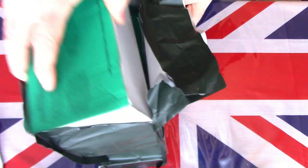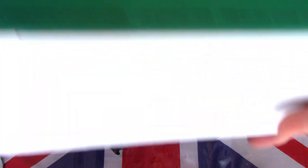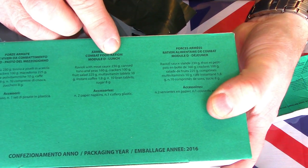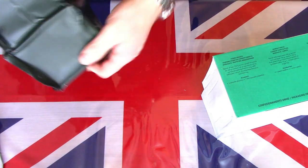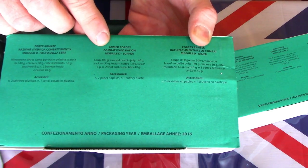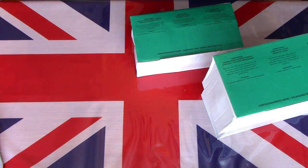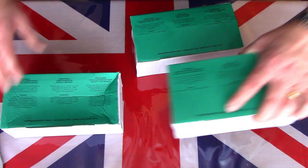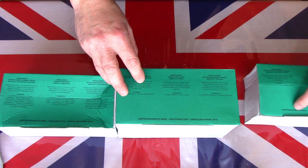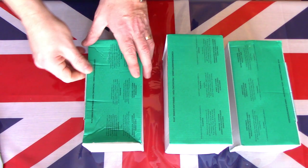I do believe they come in separate boxes. So this one is the breakfast, this particular one is the lunch, and right at the bottom must be the supper or evening meal. I'll move the pack to one side and we'll try and get those in order — breakfast, lunch and supper. Let's have a look at what these boxes actually contain.